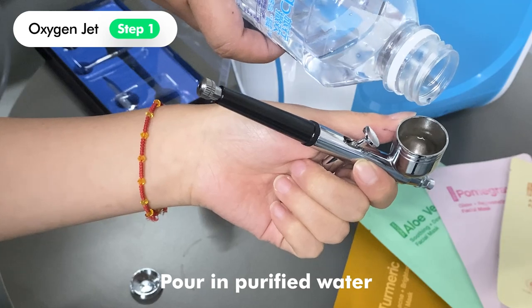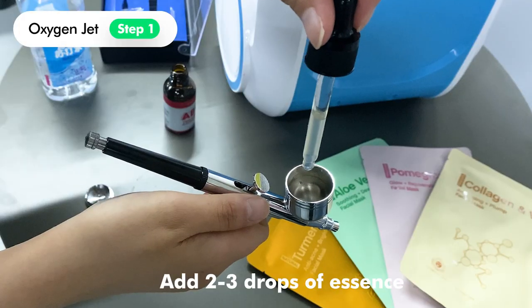Pour in purified water. Add two to three drops of essence.